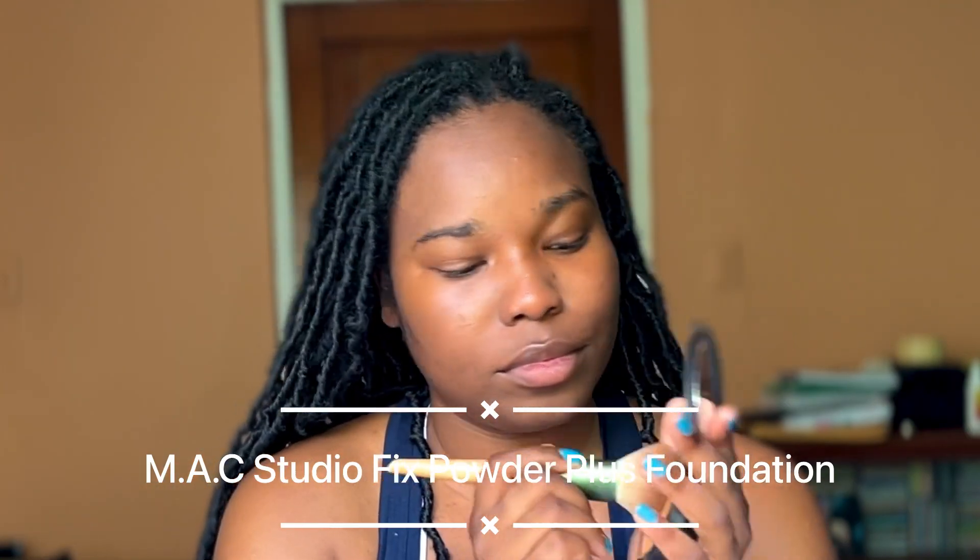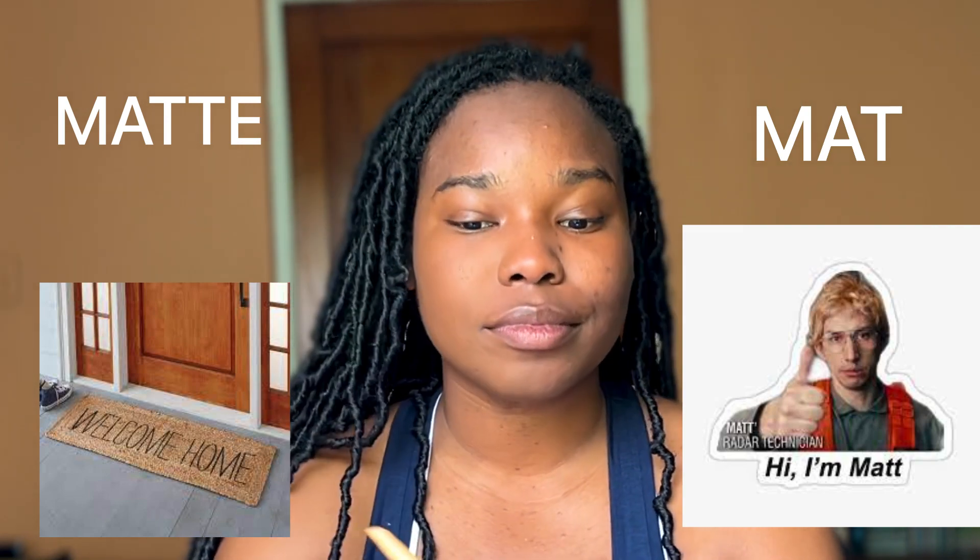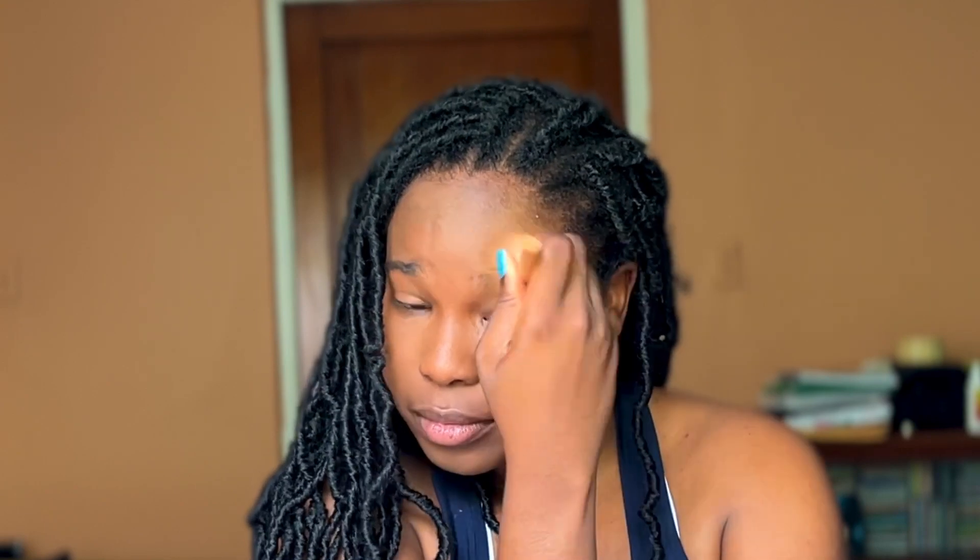I'm going in with the MAC Studio Fix Powder Foundation in the shade NW45. And when I tell you, this foundation is matte and poreless — the flawlessness of this foundation is still amazing after all these years. Fun fact: MAC was actually my first foundation when I was 16, and 10 years later, it's still on par with the newer foundations.